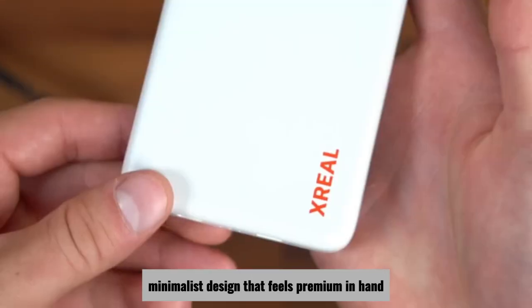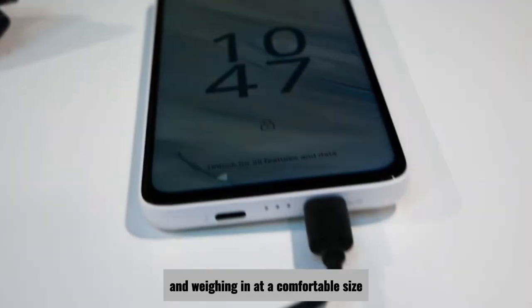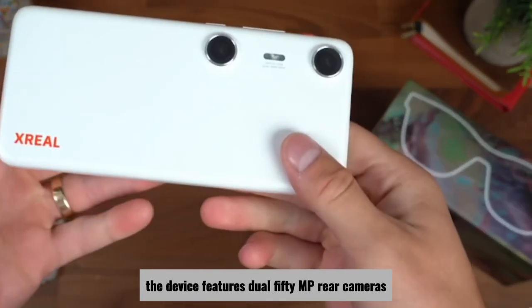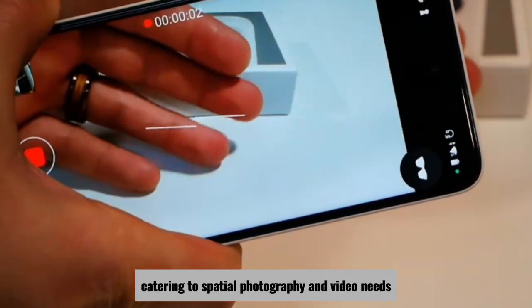The Xreal Beam Pro sports a sleek, minimalist design that feels premium in hand. With a 6.5-inch 1080x2400 LCD display and weighing in at a comfortable size, it's designed for portability and ease of use.